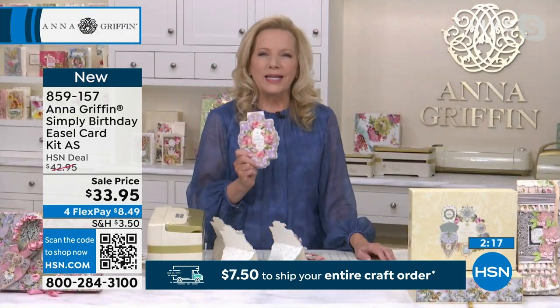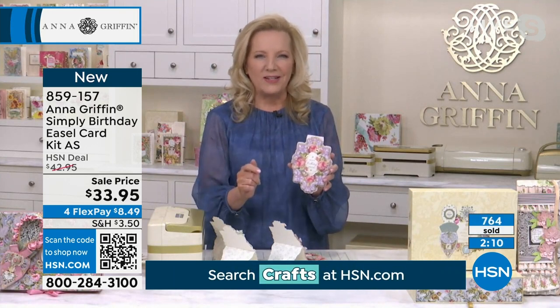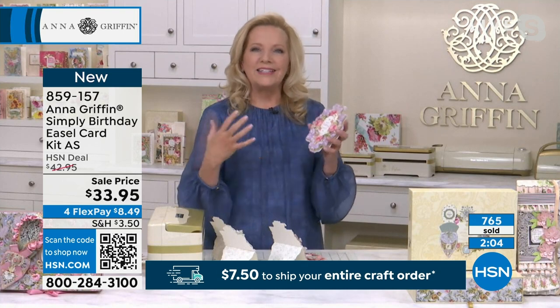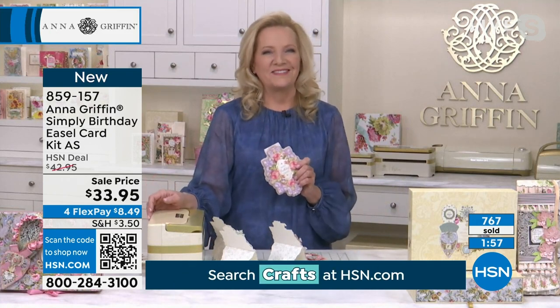I make these incredible kits where everything that you need is on the inside, where you can actually connect with your family members, your loved ones, and you can do that either together or you can create a card and send it to them. It's not about making all these beautiful things — it really is about connecting with one another.